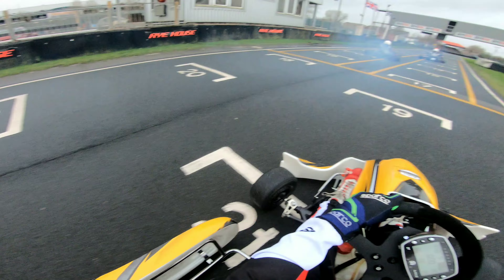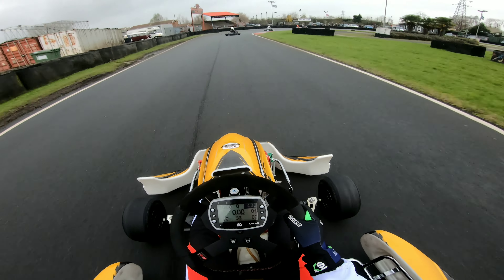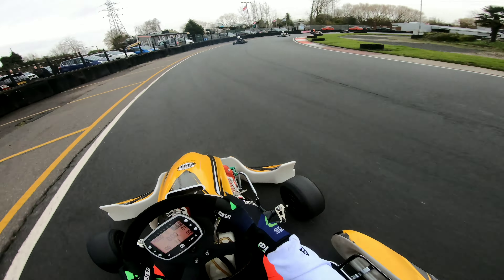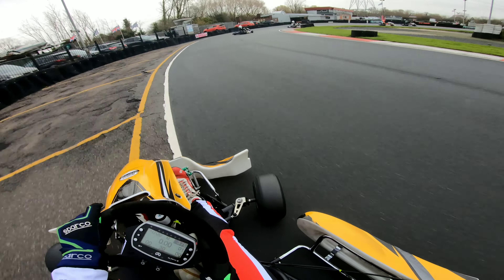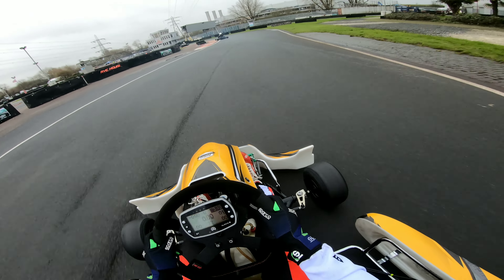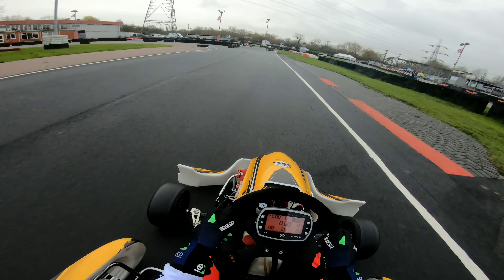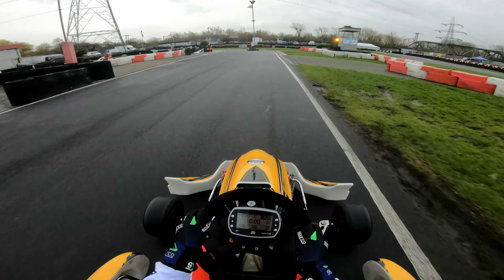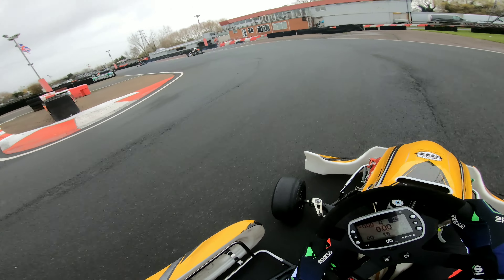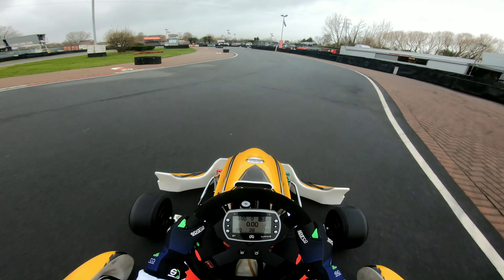As we leave the pits, it catches me out almost straight away with a nice big lock of oversteer. And coming into Staden, we get a nice bit of understeer — the car just doesn't seem to want to turn at all. It's down to a couple of things: setups, and also the fact that the track is quite damp and greasy. It's not as wet as it was in the intro, as we did record that after the session. But it's still quite damp, greasy and very green out there. At the minute, there is currently no grip.